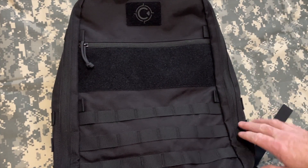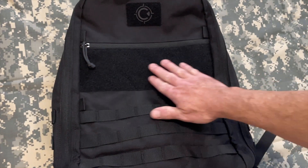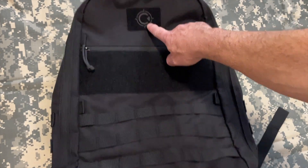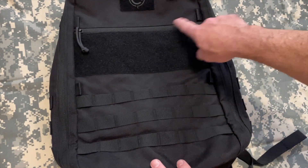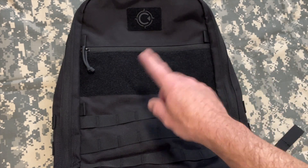Aesthetically, it has that classic look — you know which one I'm talking about. But we have a very large loop field here as well as a smaller one here with their logo. Three rows of MOLLE right here, and you also have points to put a piece of shock cord or something here if needed, whether for looks or use.